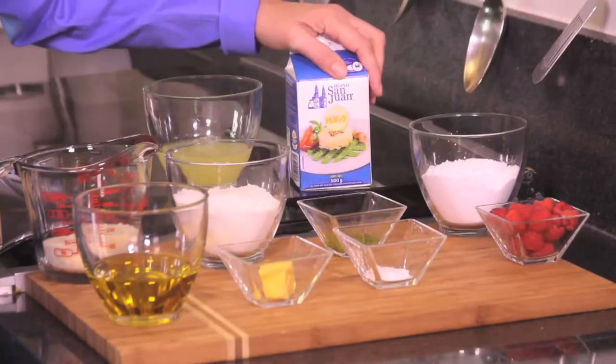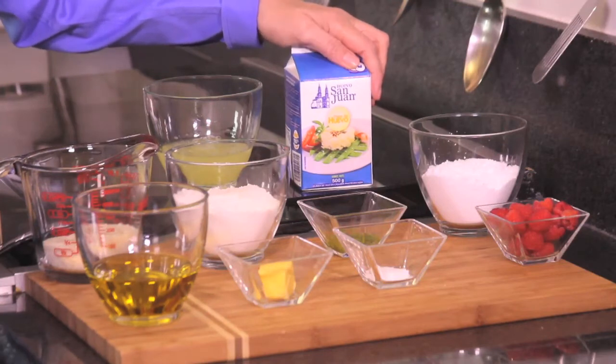You just have to let the egg whites sit at room temperature for a while, because if they're cold they don't fluff up the way they should. And to decorate, we're going to use a couple of tablespoons of powdered sugar.